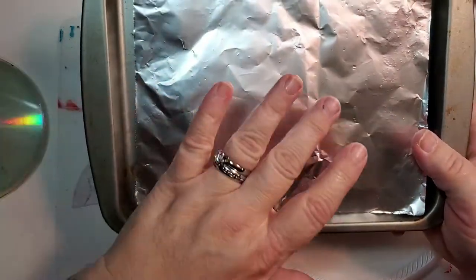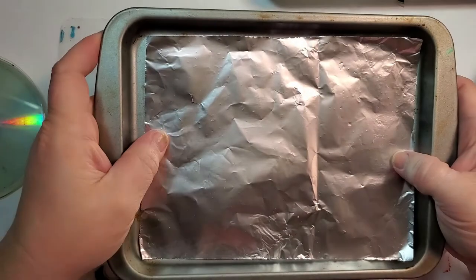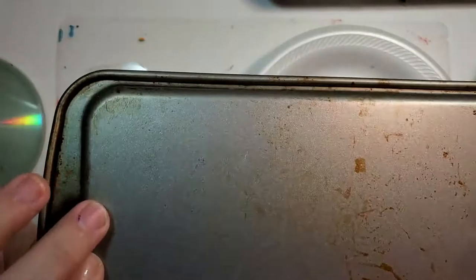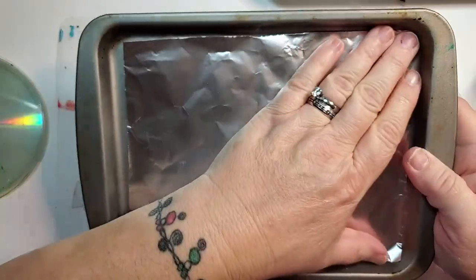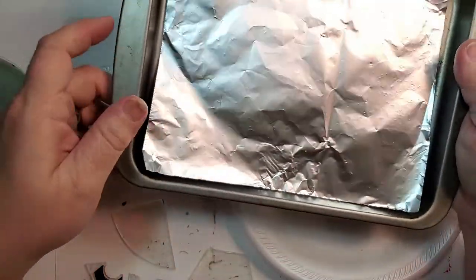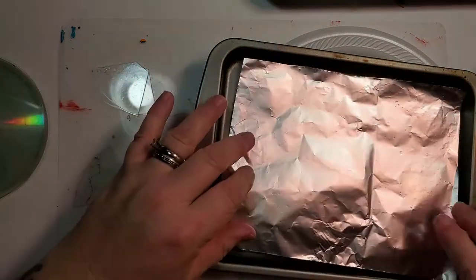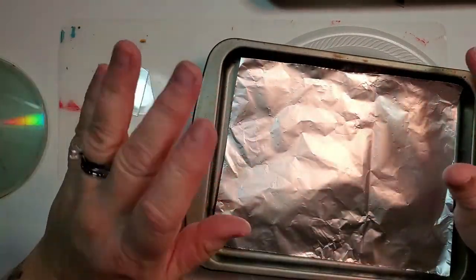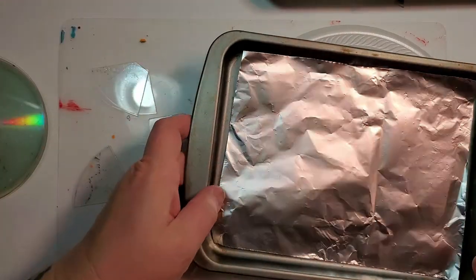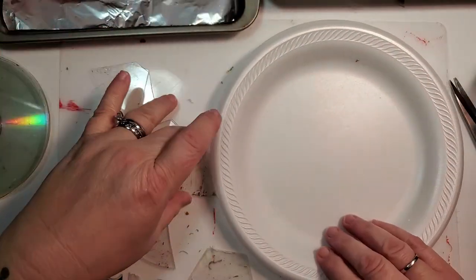Some people on YouTube say you don't need to line the cookie sheet — just put them on the pan and they will be fine. But I suggest that you do use foil. You do not have to use non-stick foil; you can use regular foil on either the shiny or dull side — it does not matter. But I do suggest that you use foil.